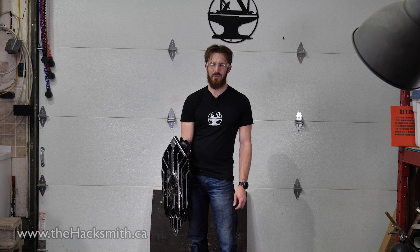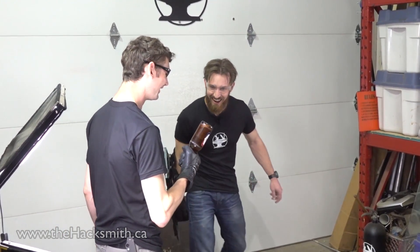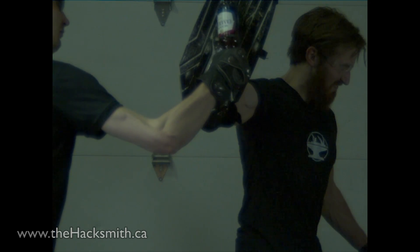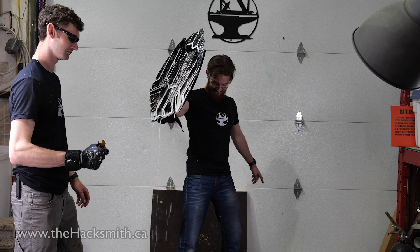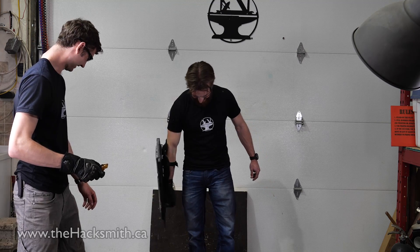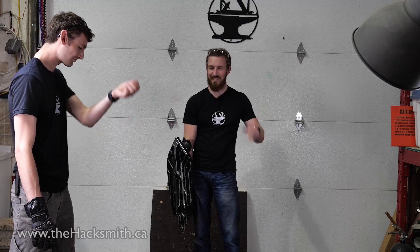You know, as fun as this is, I should really get out more. Wow! I already know what the number one comment will be about the Captain America shield: is it bulletproof?